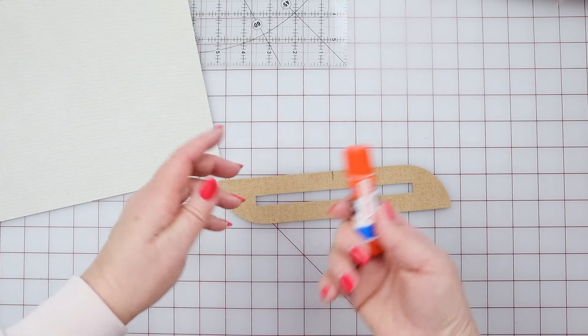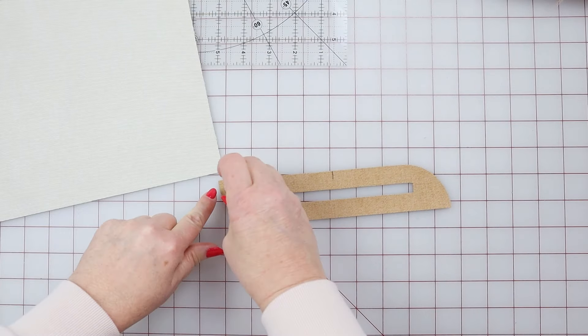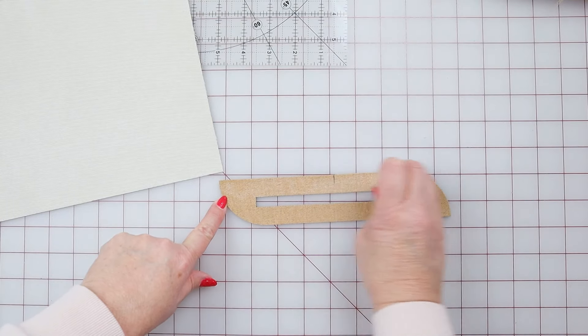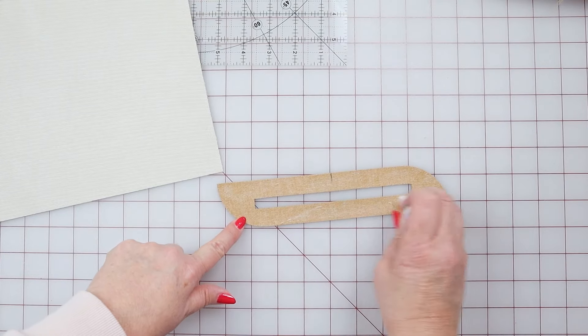We need it to not be completely adhered so we can cut it off of the back once we get going. So if I'm making everything and doing this today, I'll go ahead and use Elmer's. If I decide I just want to get this part done and I'll cut out the window and the opening tomorrow, then I'm going to use double-sided tape.